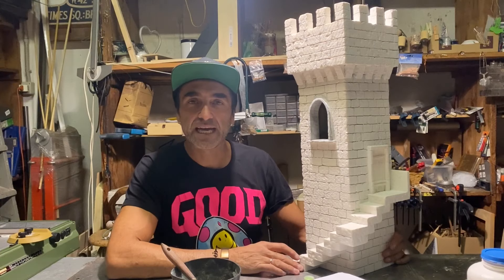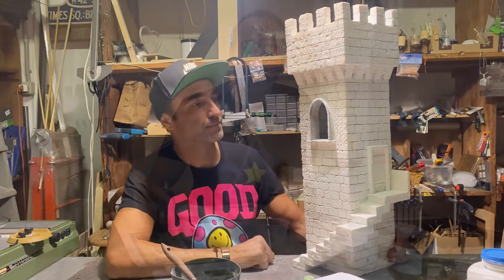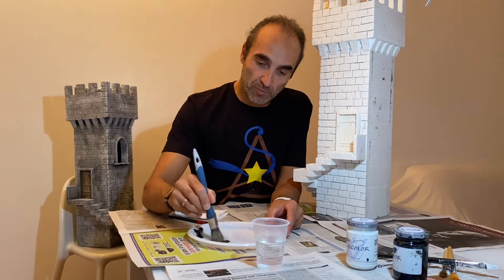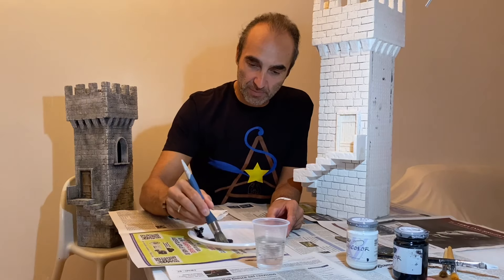La stuccatura è terminata — the stuccoing is done — adesso andiamo avanti con la colorazione. Incominciamo con la preparazione del colore. Andremo a fare la mano di fondo — we will do the base coat. Prendiamo un po' di bianco e un po' di nero, lo diluiamo molto, come sempre — we take some white and some black, dilute it well, as always.